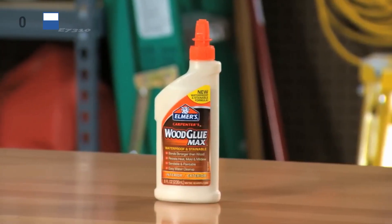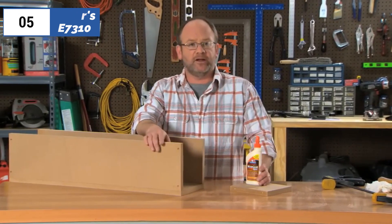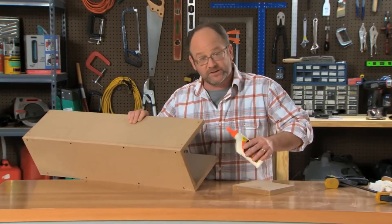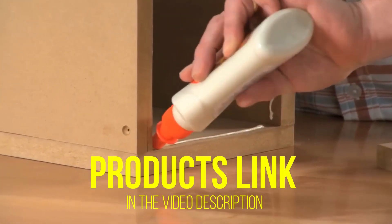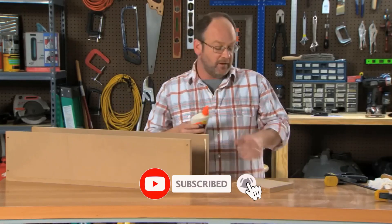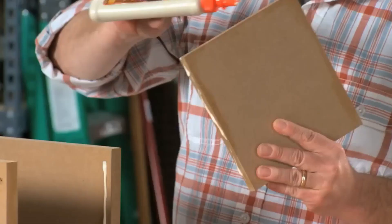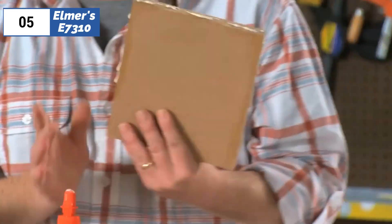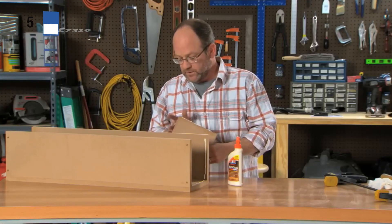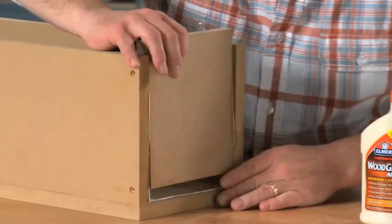At the 5th position of our list, we have Elmer's E7310, known as the best bang for the buck available in the market. Elmer's Carpenter's Wood Glue Max is an affordable and high-quality PVA-based wood glue that creates strong and waterproof bonds, and is also sandable, stainable, and paintable. Application is easy and cleanup requires just a wet rag. Testing revealed that the bonds it formed between long-grain sections of wood were stronger than the wood itself, and it dried closely in color to the wood.